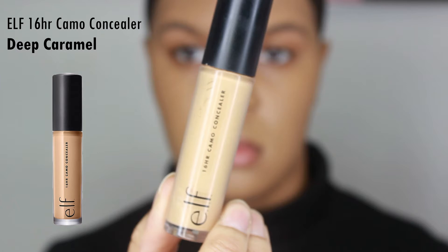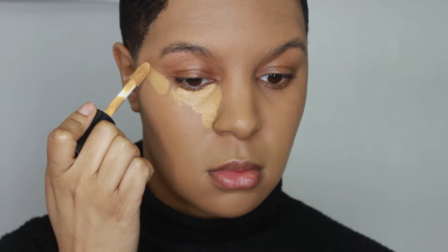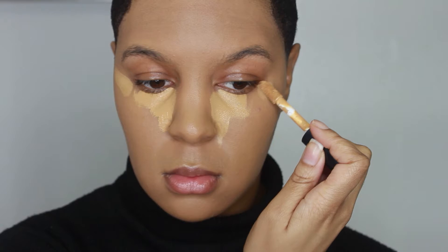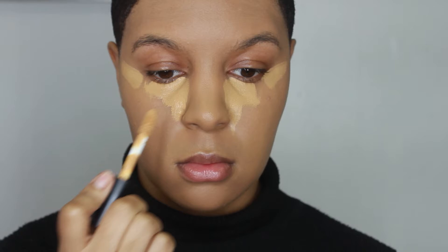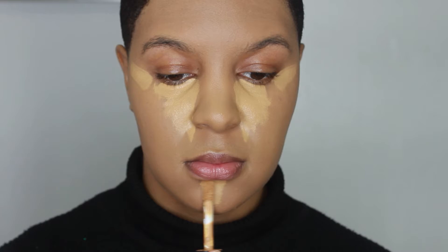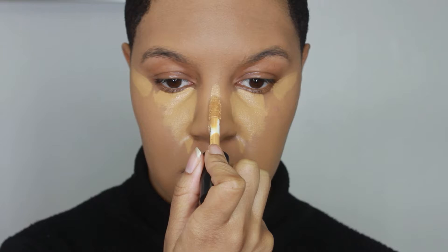The e.l.f. Camo Concealer 16-hour wear in the shade Deep Caramel is my favorite right now. The coverage is full, it's a matte finish, and it gets the job done. I'm trying out this application technique I've seen on Instagram and TikTok — it's one of the new hacks being advertised for how you apply your concealer. If you have dry skin, you might not like this concealer because it's very mattifying and dries down super quick. When applying it, make sure you hurry up and use a beauty blender to blend it out.